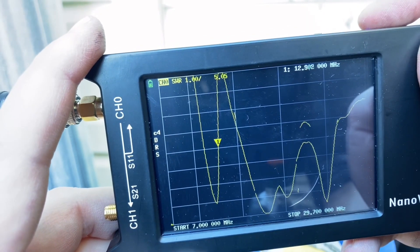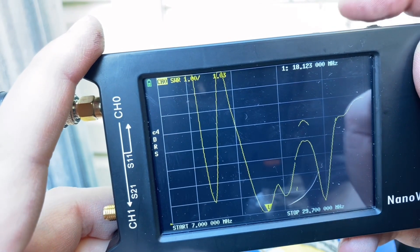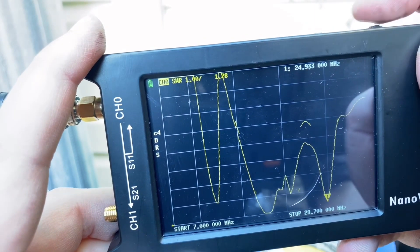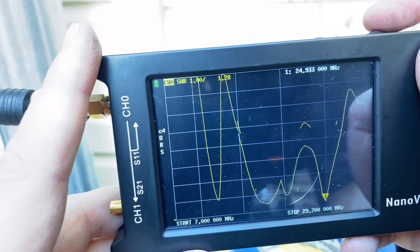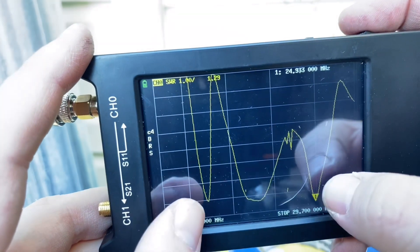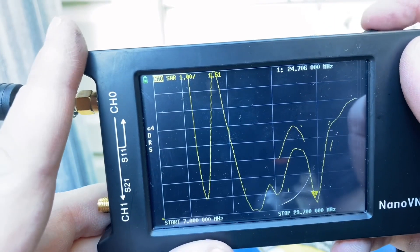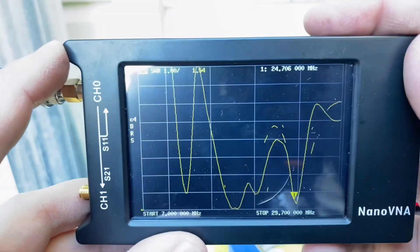So my dips are at 12.2 MHz and the next one is at 18, and the one up here is at about 24. We normally would want dips around 14 MHz and 28 MHz, and instead they're at 12 and 24. So they are, in fact, harmonically related, which is good. So I'm going to lower the end of the antenna again and trim it a little shorter, and then we'll come back and repeat the process.